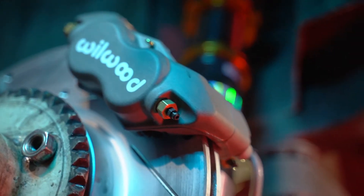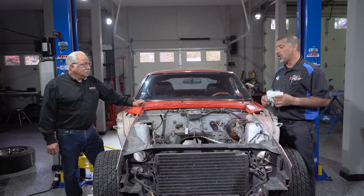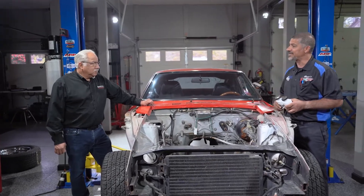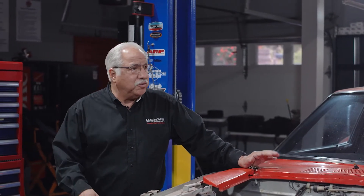Doug and I have already replaced all the brake system on this GTO project. What we're going to do next — and you don't want to skip this step — is the master cylinder. In our case, this is original to the car since 1978, so it's really important to do it. We're also going to go ahead and put in a proportioning valve so we can make sure the brake bias between the front and the rear is correct.